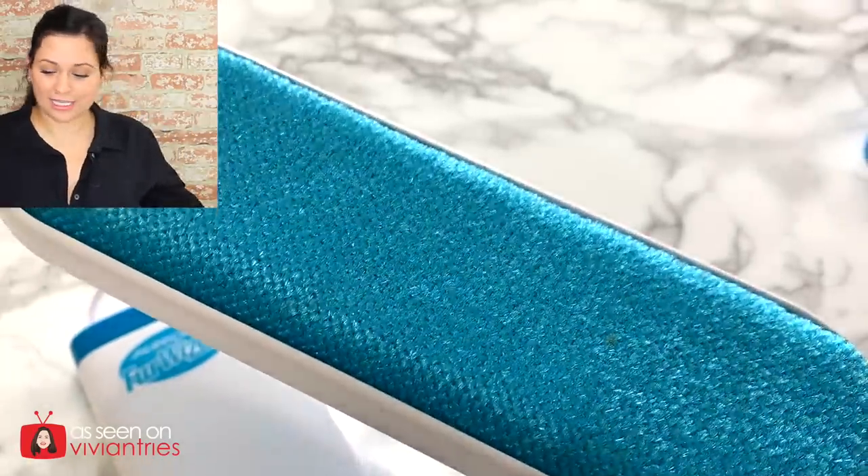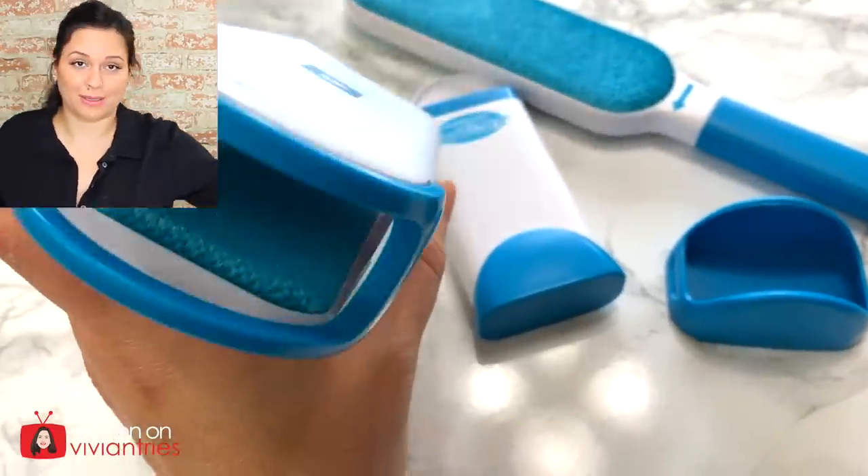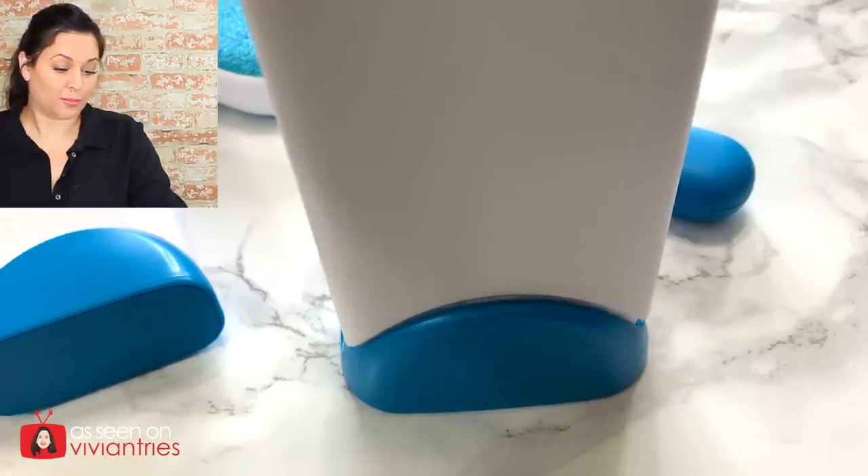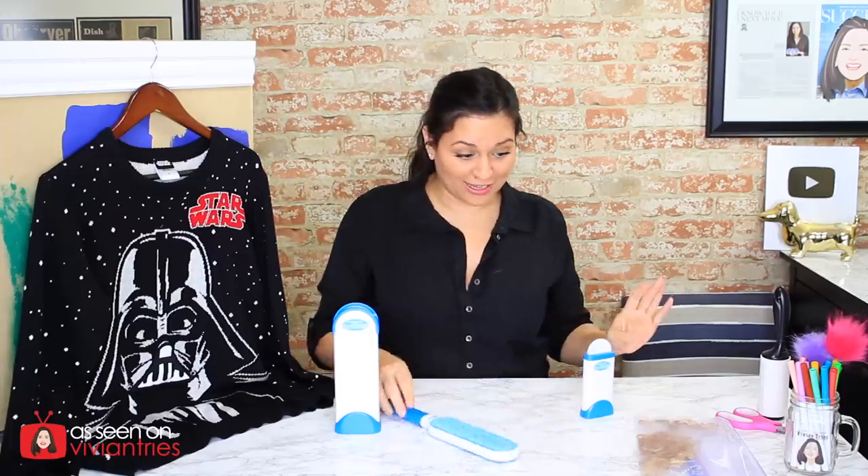So far: easy, straightforward, worth the value. It feels nice — it's plasticky but it's not cheapy cheap. The brush feels really nice. There is a lot of dog hair on me — that is so gross.